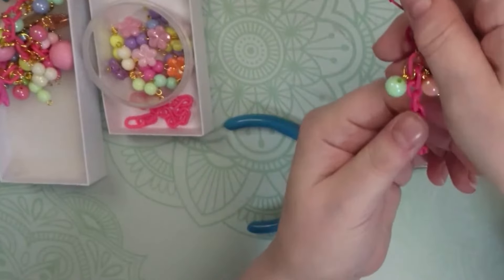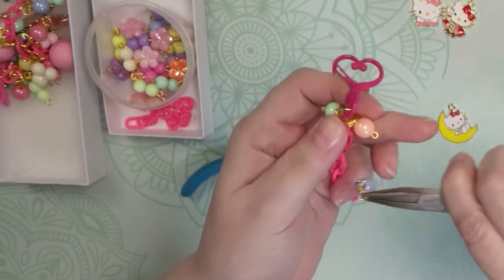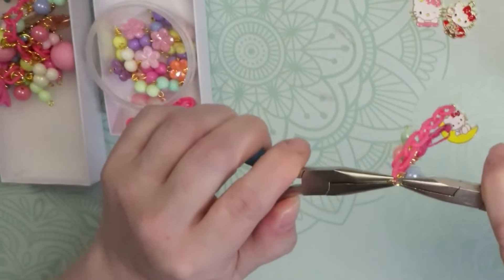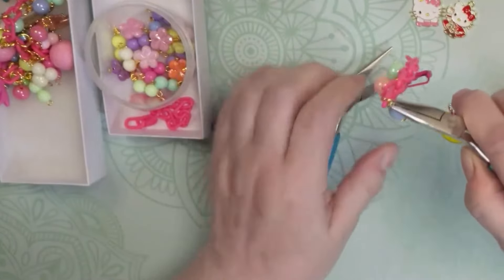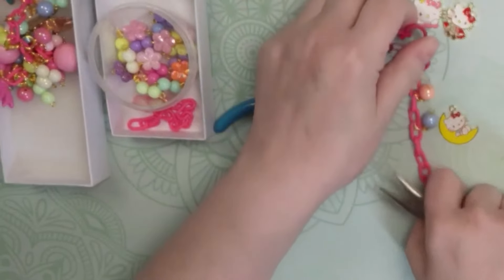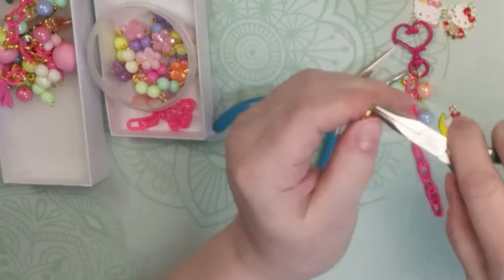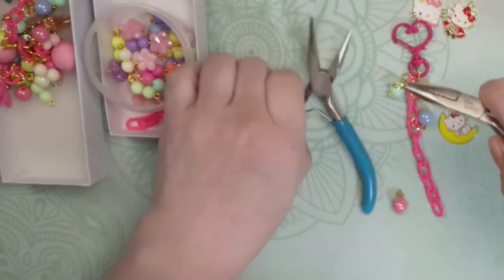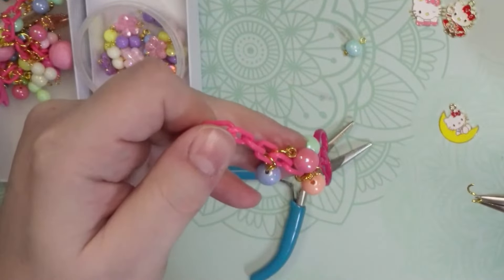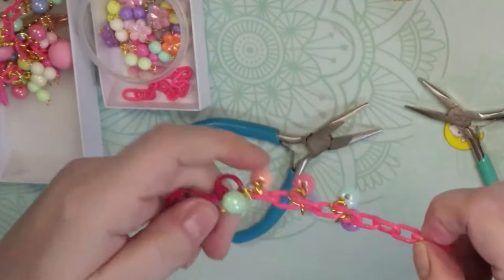Funny story — the reason I have all these Hello Kitty charms is because of Eileen, who everybody knows we love. When she hosted her Sanrio swap, I had no idea what Sanrio was, so I looked it up and it mentioned Hello Kitty. I ordered a bunch of charms but then chickened out. The truth is, I'm actually making this charm for Eileen. When I'm doing a dangle, I tend to hold it upside down so the beads fall downward and I can see where my next link is going to be.